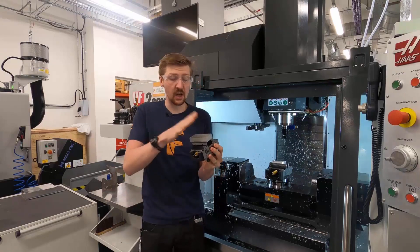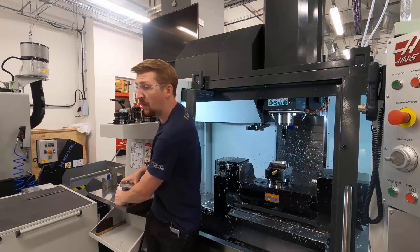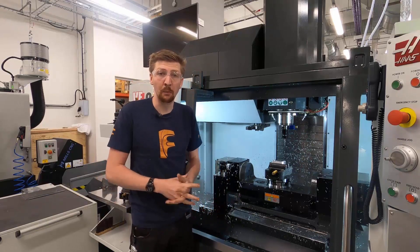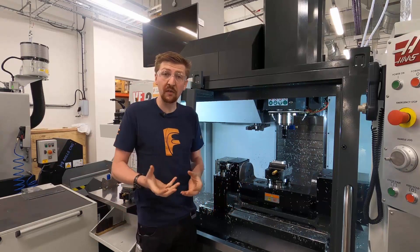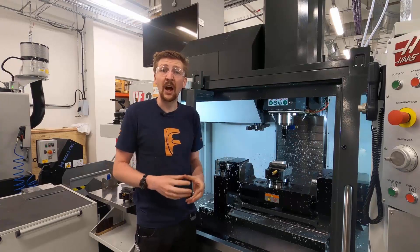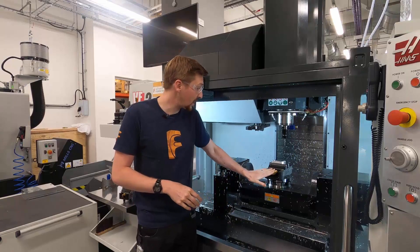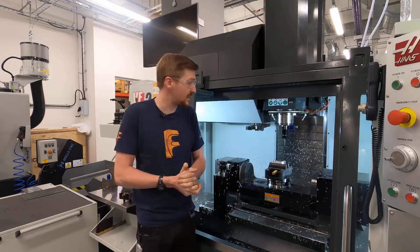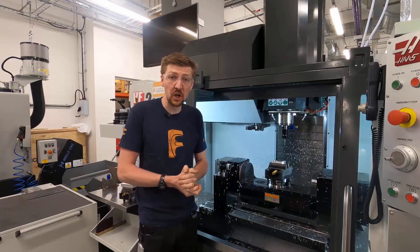You just make sure that the work holding you have is suitable for the part you're making. You could also have bespoke work holding that we call soft jaws — these hold an individual part and are bespoke to that component. Whereas work holding like a vice is more universal and very common in practice. Now, tools — we've got lots of different types of tools.